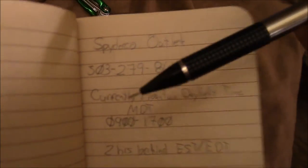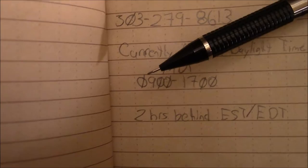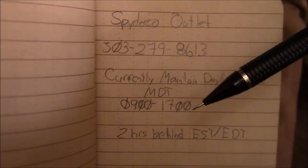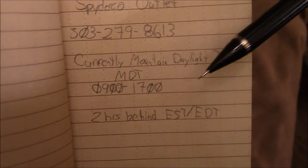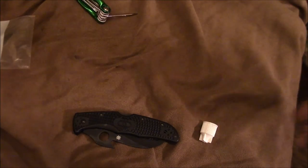Easy stuff. Call Spyderco at their outlet store in Golden, Colorado: 303-279-8613, Monday through Friday, 9 AM to 5 PM mountain daylight time. They'll get you squared away for about ten bucks. If you guys have any questions, gripes, or complaints, let me know — I'll put the info down below. Drop video suggestions too, and as always, you guys have a good one. Thanks.